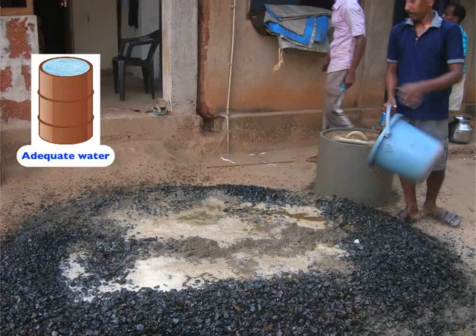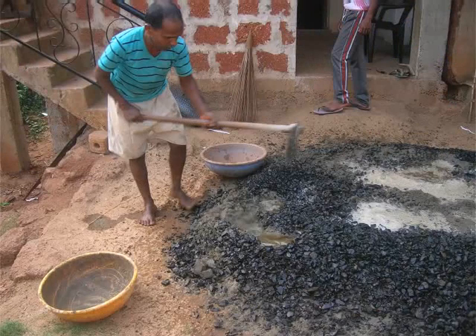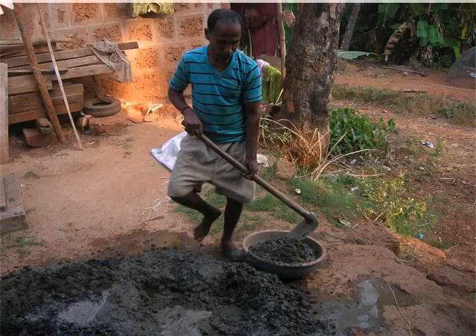Add an adequate amount of water to mix everything well so that the mixture is thick in consistency. Use a shovel for mixing everything as shown in the image. The gravel cement mixture is now ready to be used.